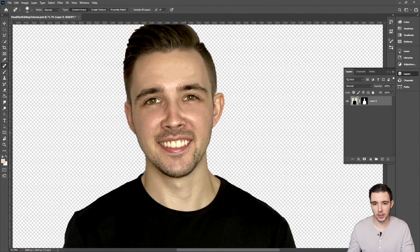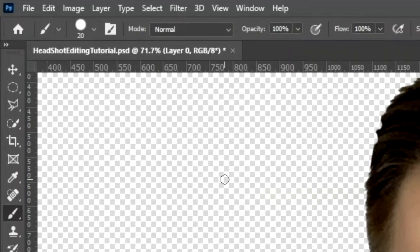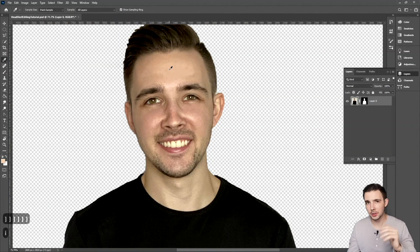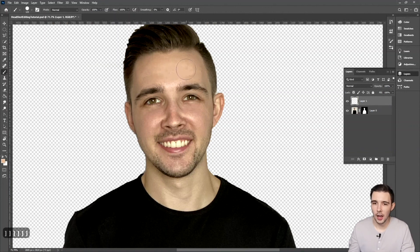Another thing I do in addition to the Spot Healing Brush is I'll take a regular brush that lets you paint colors — it's almost like applying fake makeup to my face. To do this, hit I on the keyboard to bring up the Eyedropper Tool, then click on an area of your skin to pick up that color. Then hit B on the keyboard to get the Brush Tool. I'd recommend creating a new layer first just in case you make a mistake, and then you can go in and start painting — though right now it's super hard, so let's adjust.